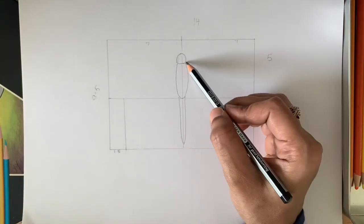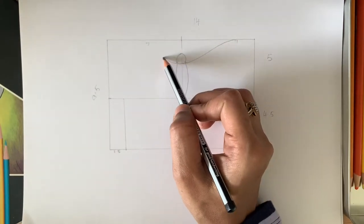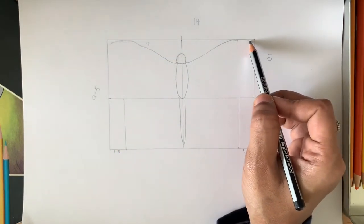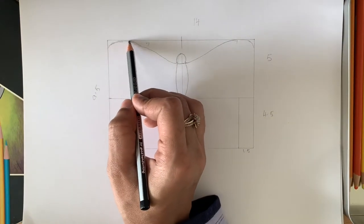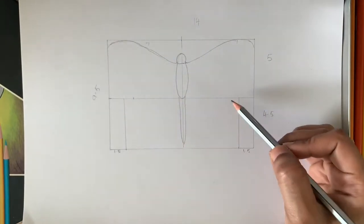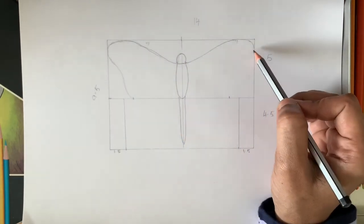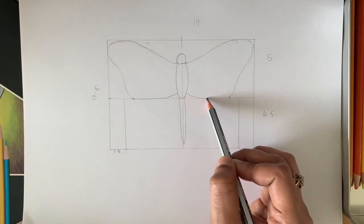From the head, at the neck region, start the wings and go till the top more layer. Just a bit of curve and then come inwards — a little inward. Mark a line on it to stop with, go a little inward and then stop over there.